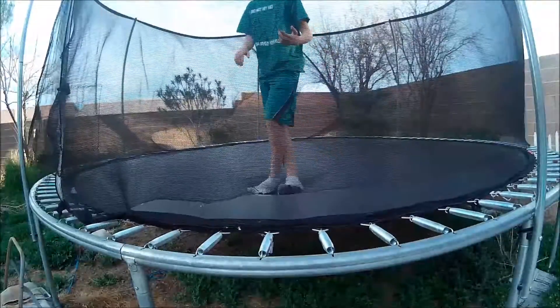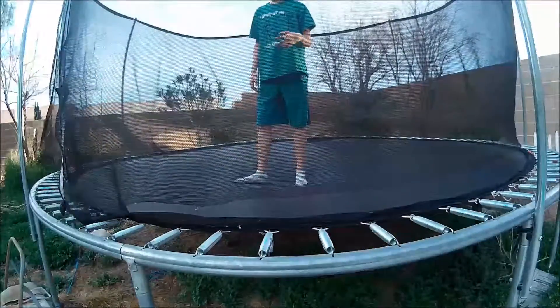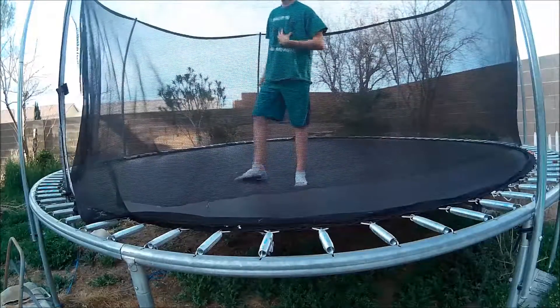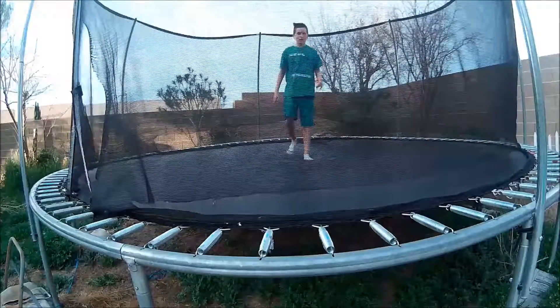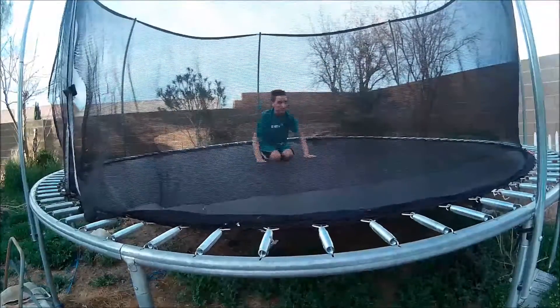And then, once you get enough times and you feel confident, commit to the backflip. You'll probably go like backflip and land like this sometimes.